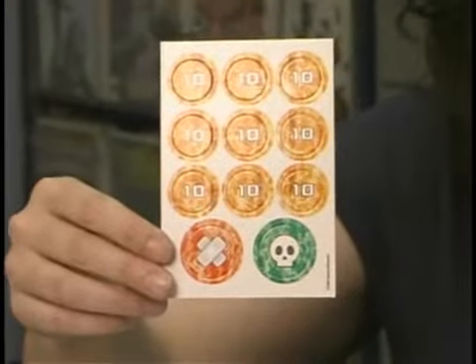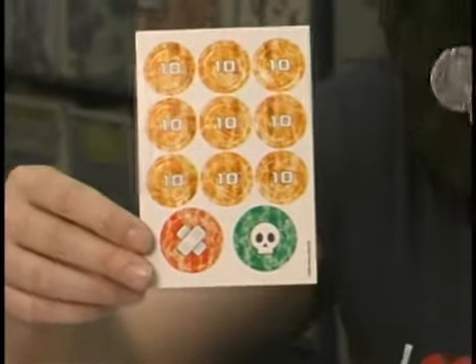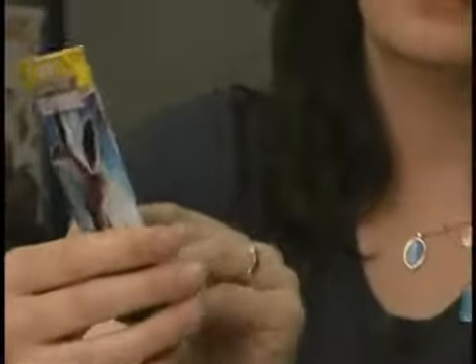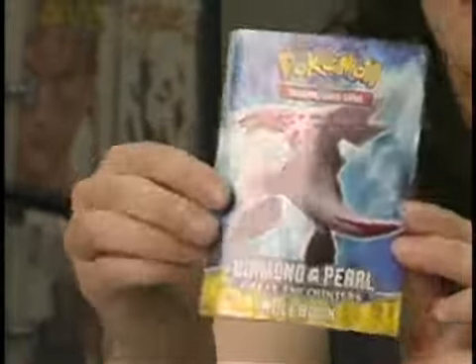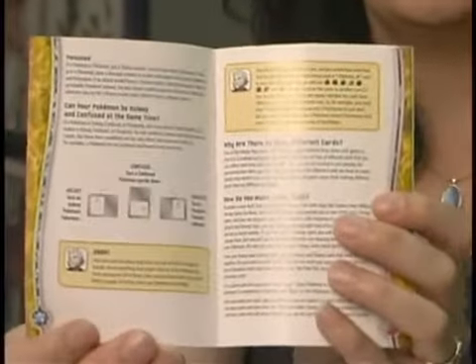We've also got damage counters, special condition indicators, and a fun little coin with a Pokémon on it that you use to flip between turns. And also the instruction book. There's a card list inside on one side of it — it tells you all the cards that come in this set. This set happens to be Diamond and Pearl Great Encounters. And on the other side, you've got a complete, comprehensive rule book to get you started.